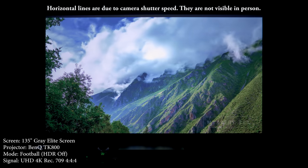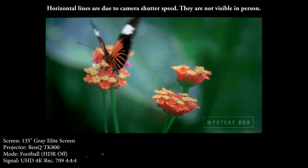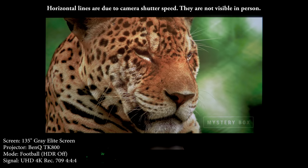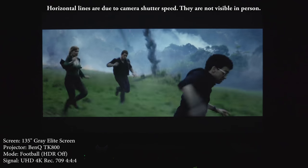BenQ does mention the words true 4K in several places when referring to this projector, which I do think can be a bit misleading since it's actually using pixel shifting. However, 4K is a standard, and I can tell you that the images produced from this projector are incredibly sharp, and I have no problem calling this a 4K projector.